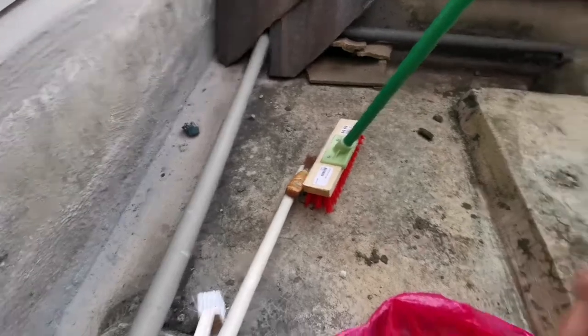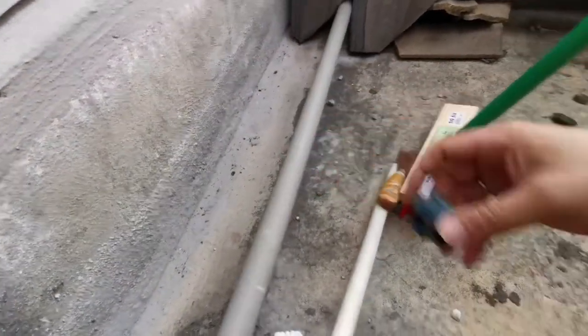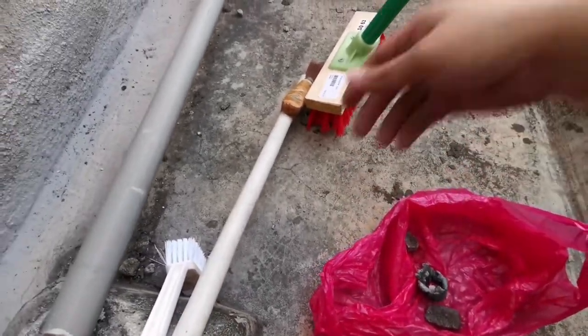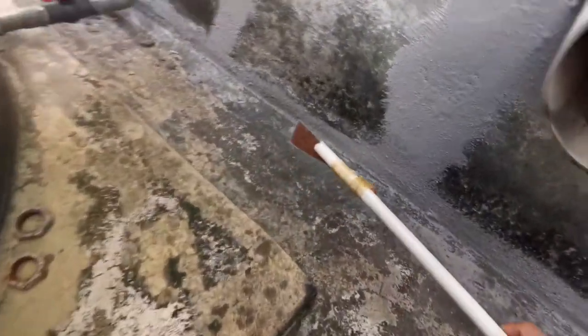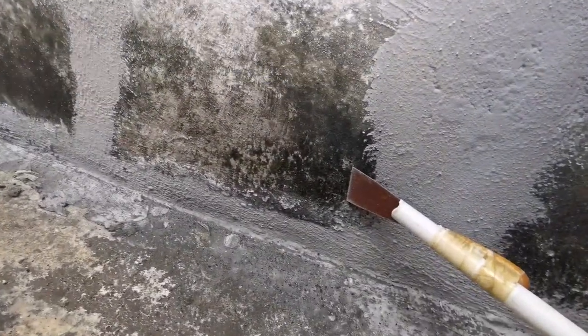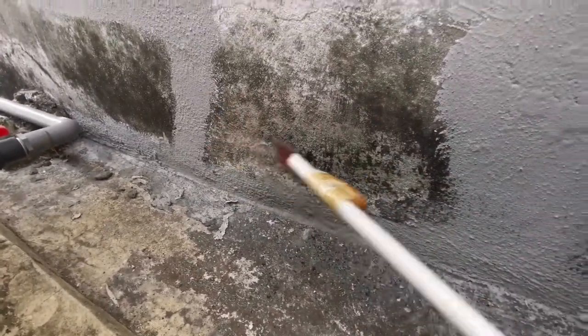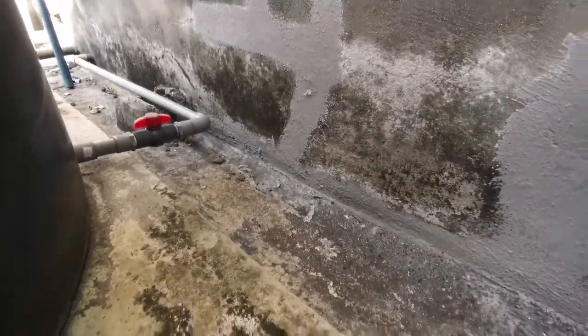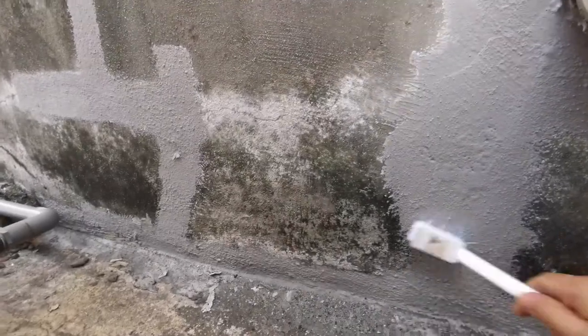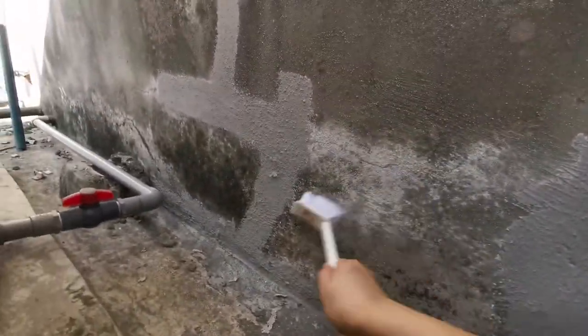We are on top of the location where the tank is. What we are going to do is to clean off all those baked stones. We will do this after they clean off all the baked stones. We need to scrub off this mold before we apply the waterproofing. We will remove all this mold first because this is what we need to remove or clean off before we perform the waterproofing.